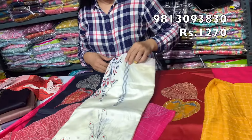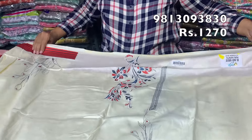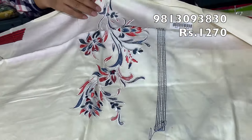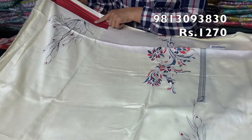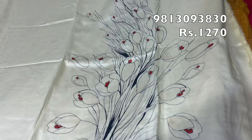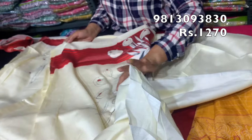Now we will show you the next design from the same brand. This is the full suit. You can see the work on the neck design and the cabal design. The back design is also shown. The front part features a neck design, and the other end design is also on the neck.